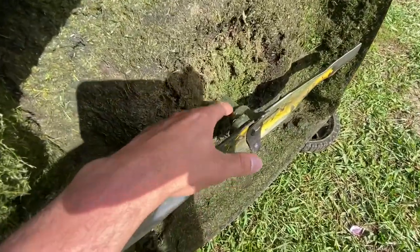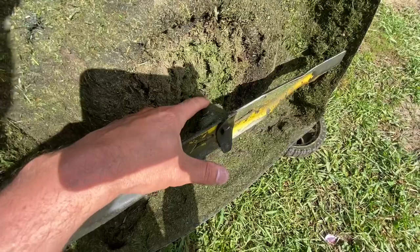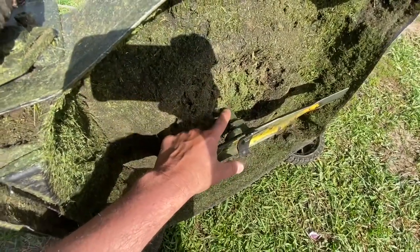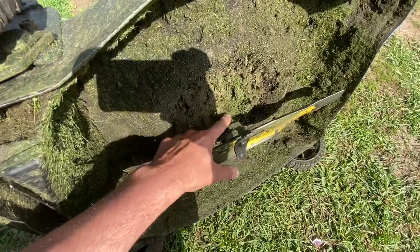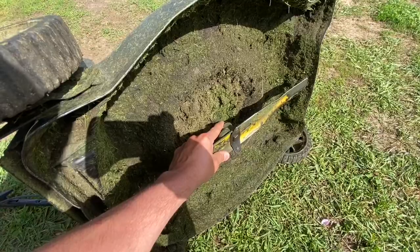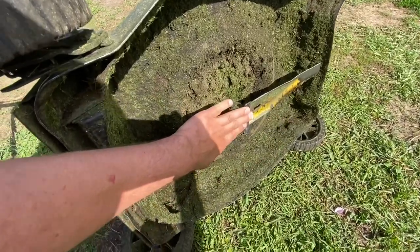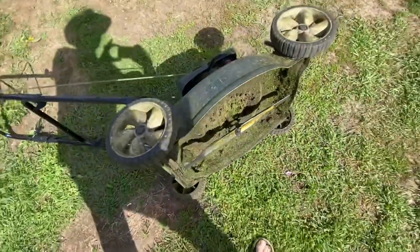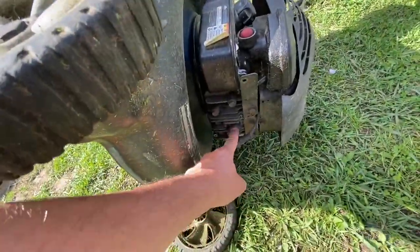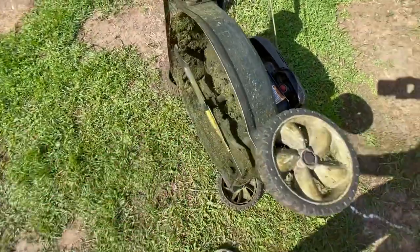Well, what ended up happening — and this is super common — this part here, what the blade is attached to, this is part of the motor, and it's bent. I'm going to show you how to fix that. The first thing we need to do is take this blade off, and also pull the spark plug out — I'll show you why in a minute. Let's get the blade off first.